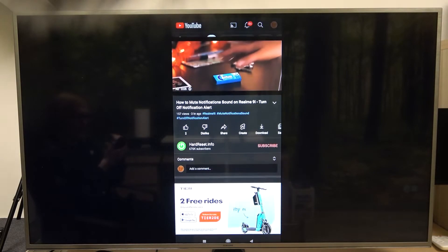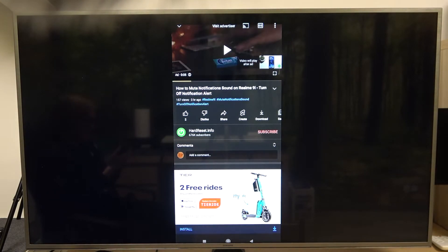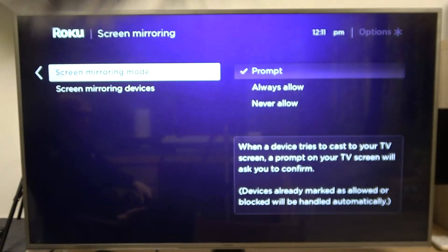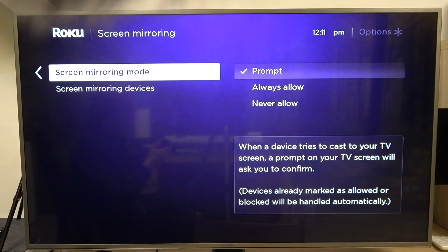There was an ad playing, so yeah. Now, in order to disable it, you can simply disable the screencast on your phone — very simple. And that's it for this video. Hope you liked it; please consider subscribing to our channel, leave a like and a comment below.